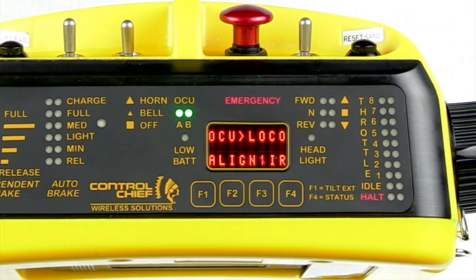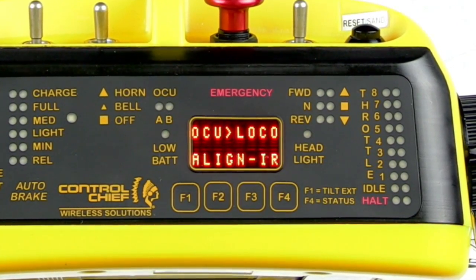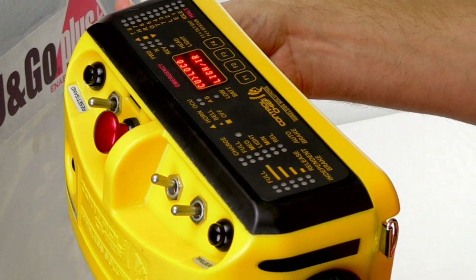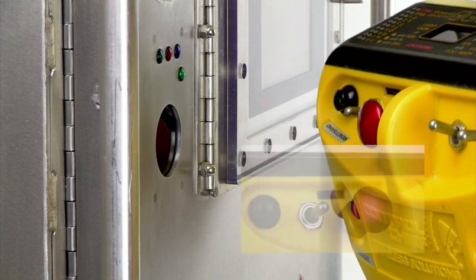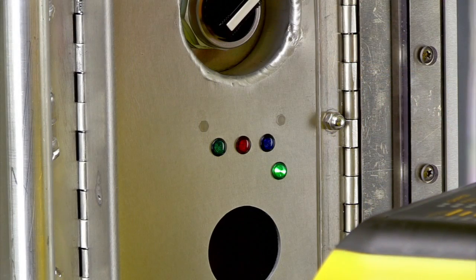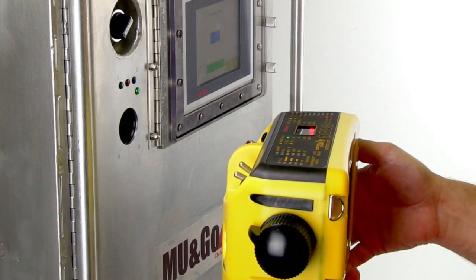Before the OCU can be used for locomotive operations, the unit must first be registered to the receiver. To register the OCU to the receiver, place the unit near the receiver lining up the rectangular registration port on the front of the OCU with the registration window on the receiver. Wait for the OCU to beep once indicating that the registration has been accepted.